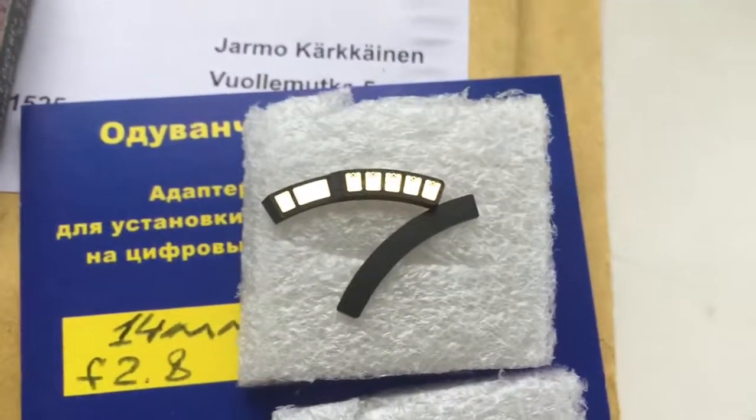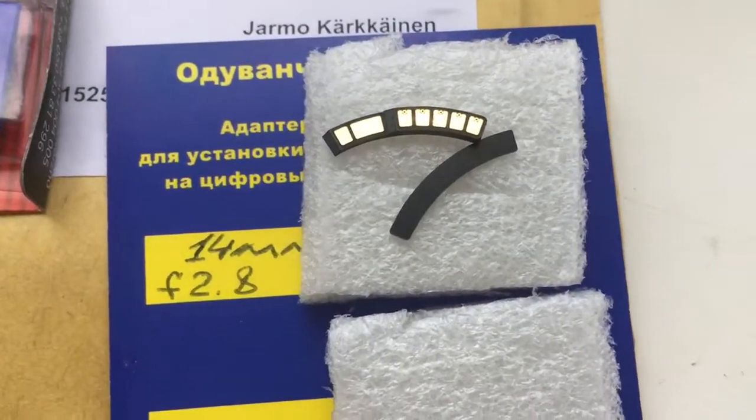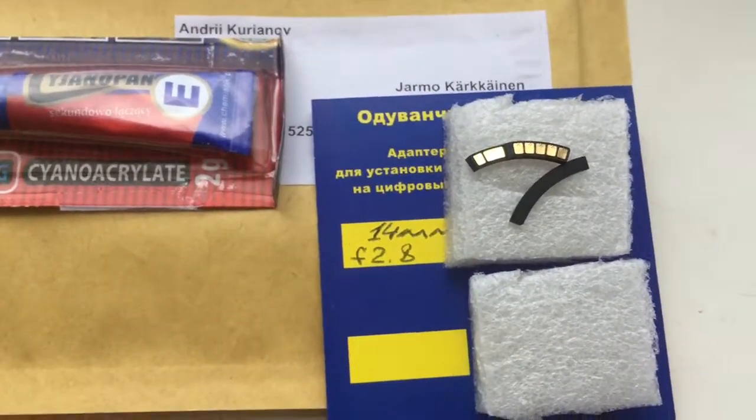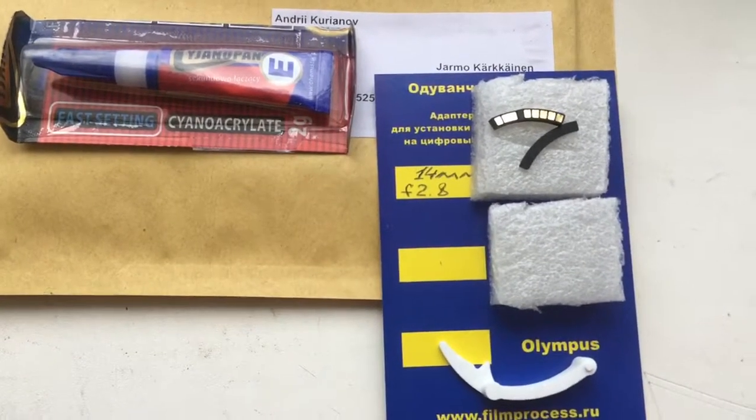And this is your full working pre-programmed dandelion chip. Now I am packaging your chip and will send it to Finland tomorrow morning. Thank you for your attention.